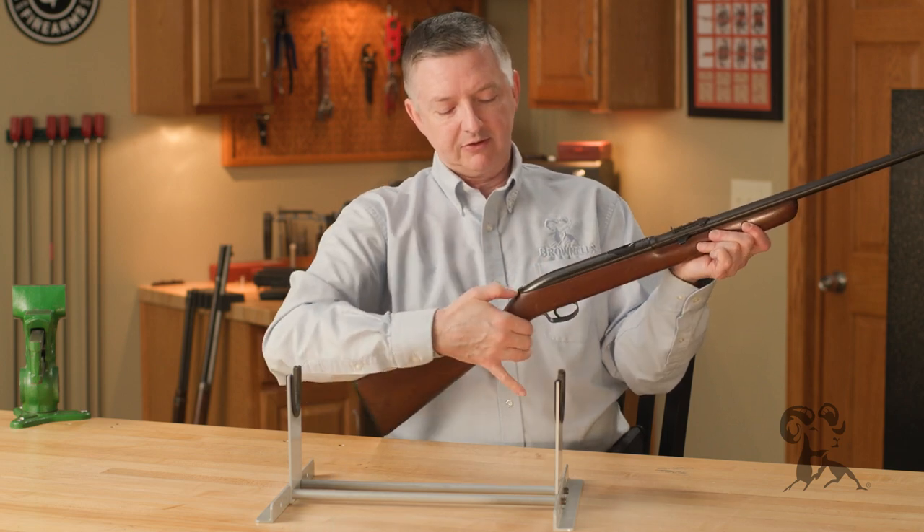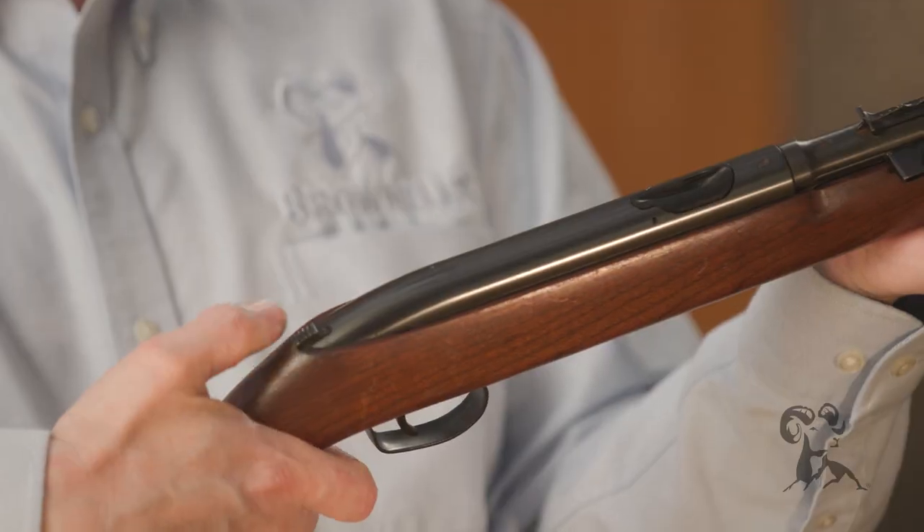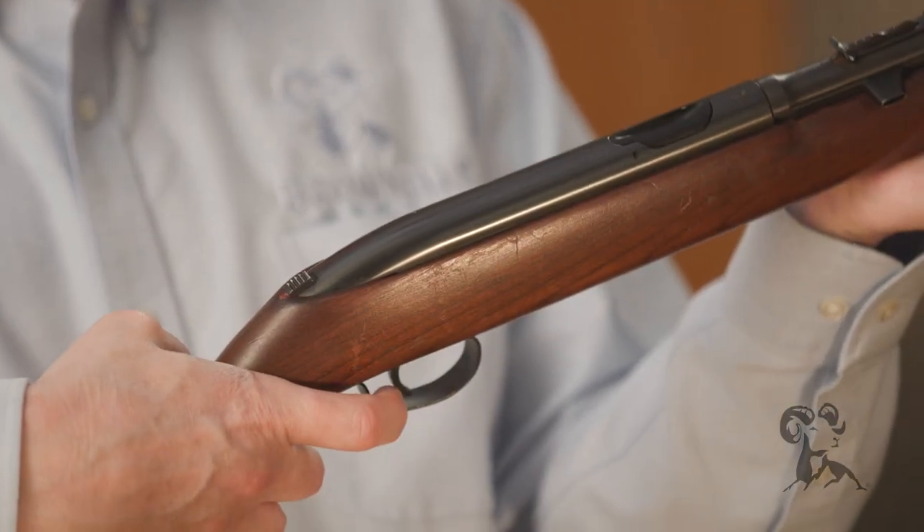And then push it into the chamber. Whenever this loading gate drops, the safety comes on and it makes it safe. And whenever you get ready to fire, push it off the safe and then pull the trigger.